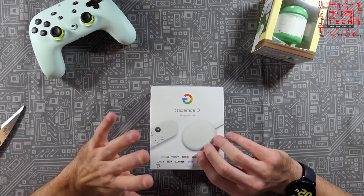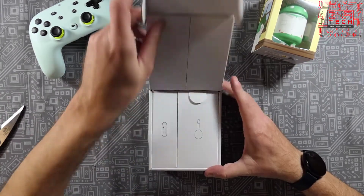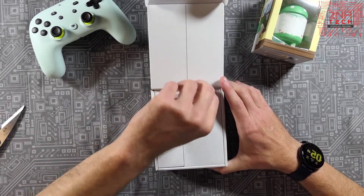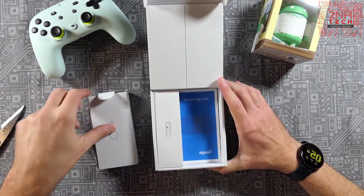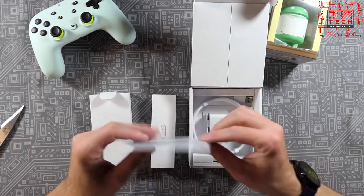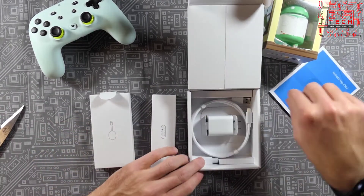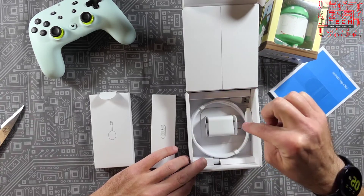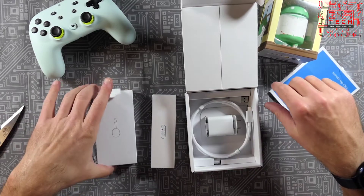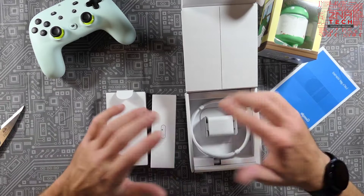Without further ado, let's get back to this Chromecast. Opening the box — got two things here. This right here is the device, and this is the remote. We've got some booklets — I probably won't need those too much. In the box we've got your plug, charger, and cable.